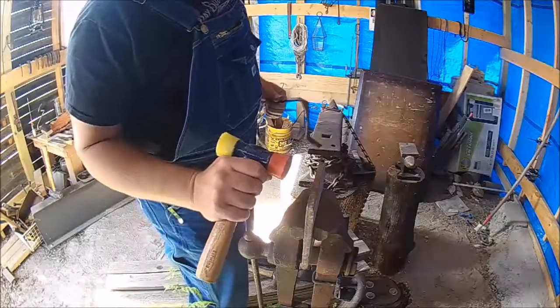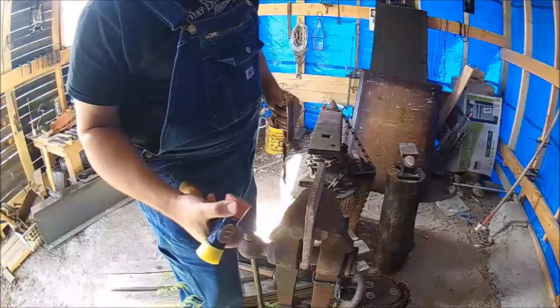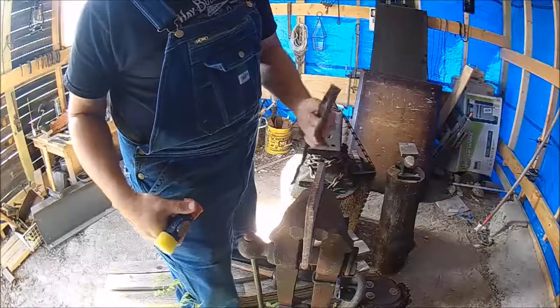I've put a piece of plate in the leg vice. I've got a rubber mallet, and I'm going to try to straighten it out and see what I can do.